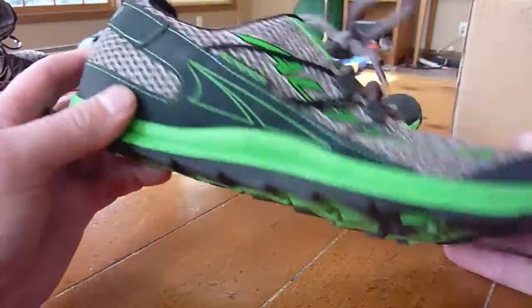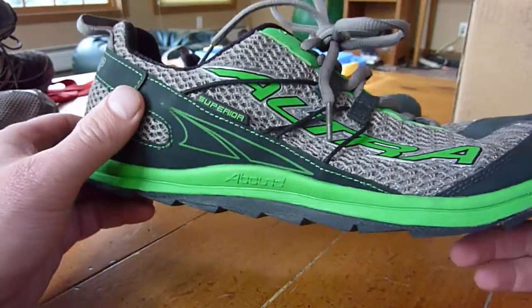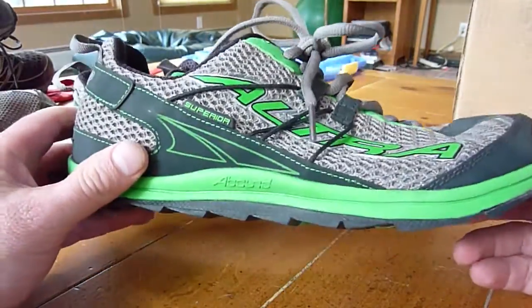I do like the flexibility. The stone guard I would probably remove. These were one pound three ounces for the pair without the stone guard, and one pound five ounces with the stone guard.